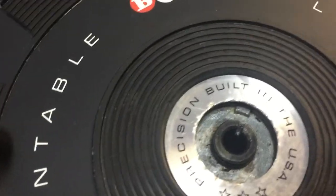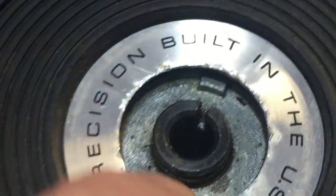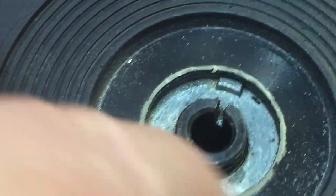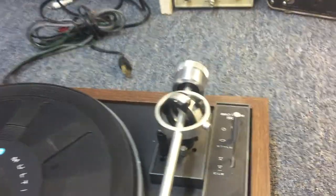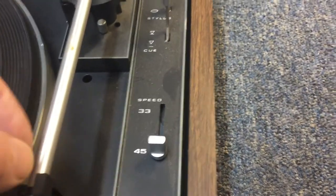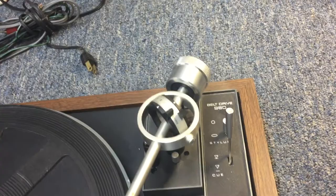As you can see, somebody's been digging around right through here — that's even loose — and we're missing the E-clip. The holes on the platter are there, but everything else is here, or at least as far as I know. All of the tonearm components seem to be okay. Everything seems to move very fluidly as it's supposed to.